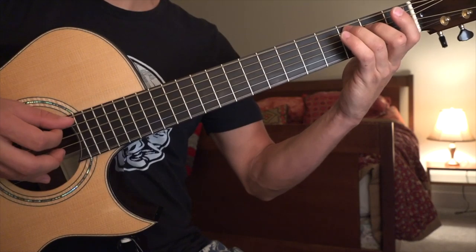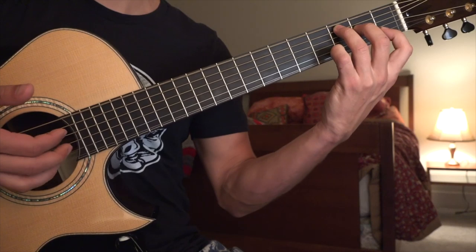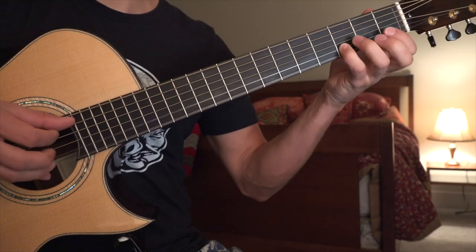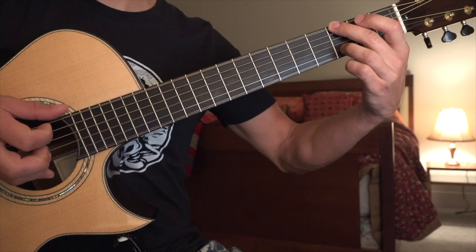Now you're going to play what's kind of a C shape here with the left hand. You're going to do a hammer-on after you play the open string, followed by an open G. I like to play out with my 3rd finger so that I can get the G up here, and down at the 2nd fret.